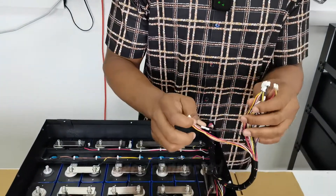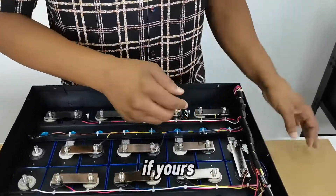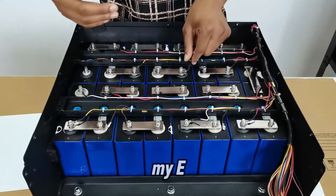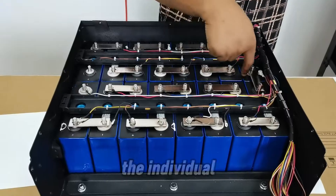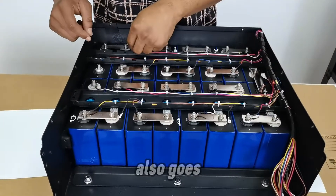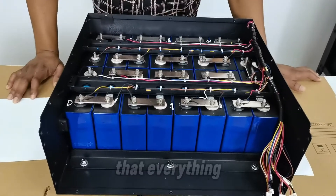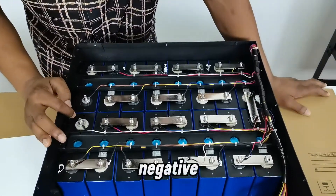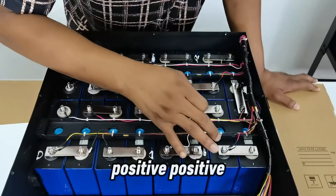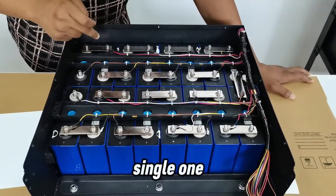Set two is now connected. Moving on to set three — finding each positive terminal in sequence. This is the guide if your setup doesn't have pre-done cable management. With this wiring complete, the BMS will be able to read voltage information from each individual cell. Set three done, moving to set four and its last positive.